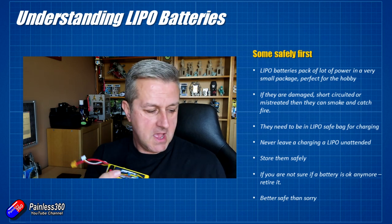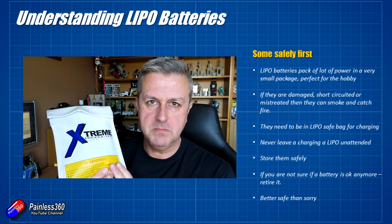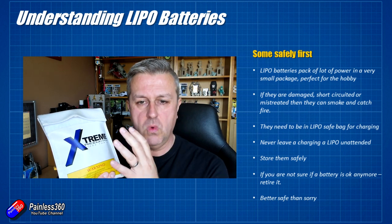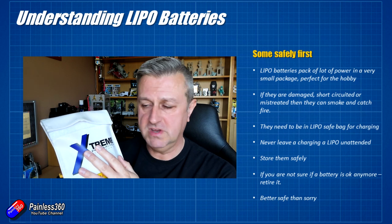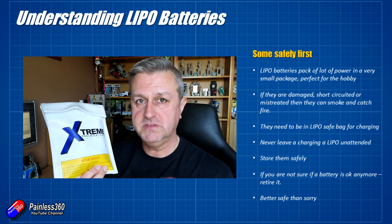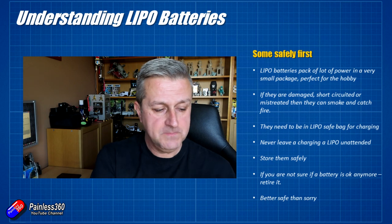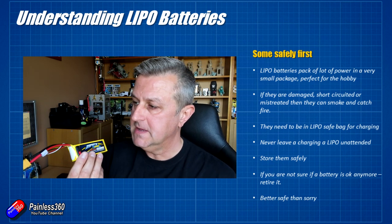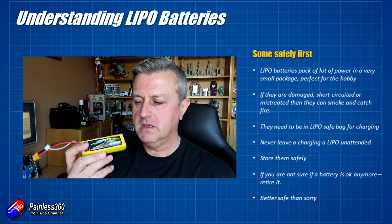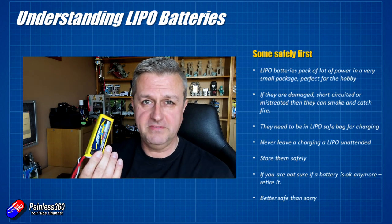When you're charging a LiPo battery, put it in a LiPo safe bag and don't leave it unattended. The charging cycle can take 20 minutes to half an hour depending on the size of the battery and what you're charging it at. While I'd be happy to nip to the loo briefly, I wouldn't leave a LiPo charging for a long period of time. When not using them, keep them in LiPo safe bags or airtight tins. Put them down to storage charge when finished. If a battery isn't performing well or starts to puff up, don't use it — retire it. It isn't worth risking your model or property.